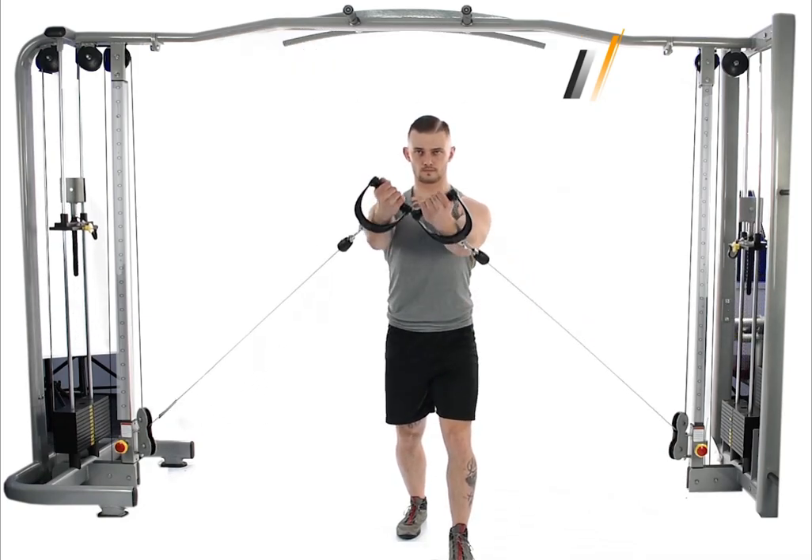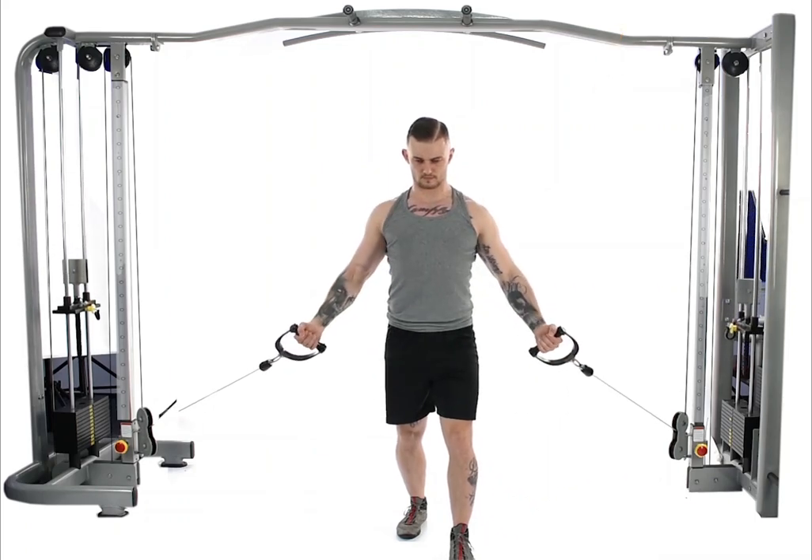Do not overload the weight. This exercise is better to be done with higher reps and lesser weight.